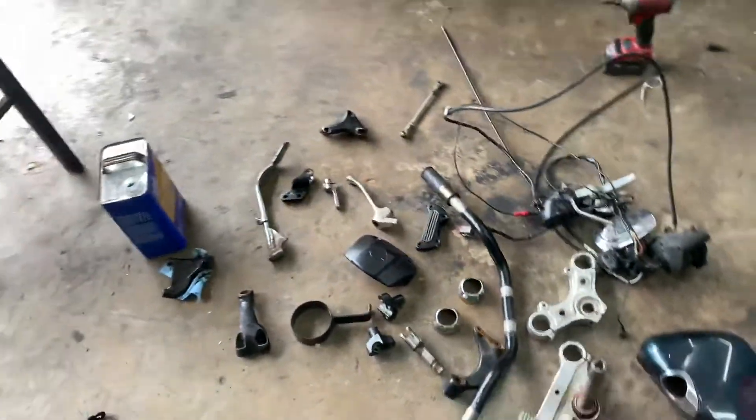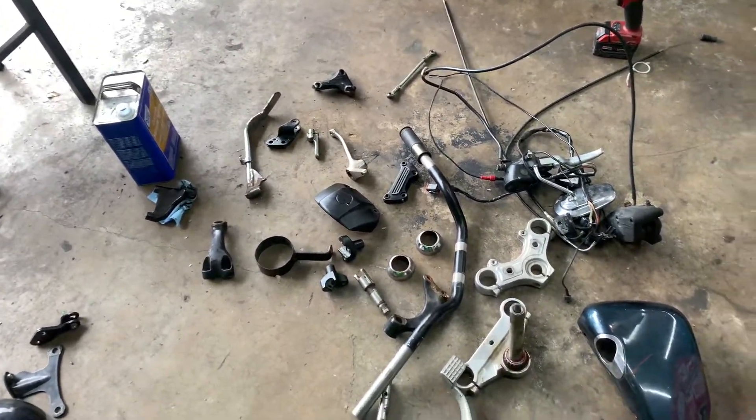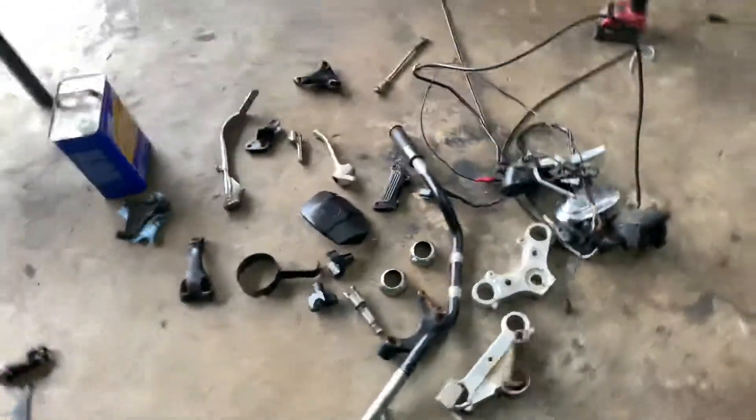I'm just gonna powder all this shiny black — like real shiny black — give it a new look. A lot of people would keep it stock, but I'm obviously not gonna powder the tank because I don't know what color we're painting this bike yet, but it's gonna be dope.